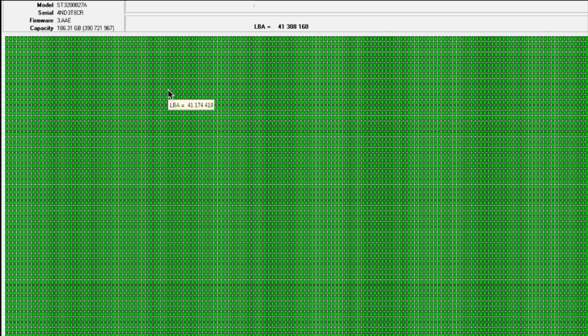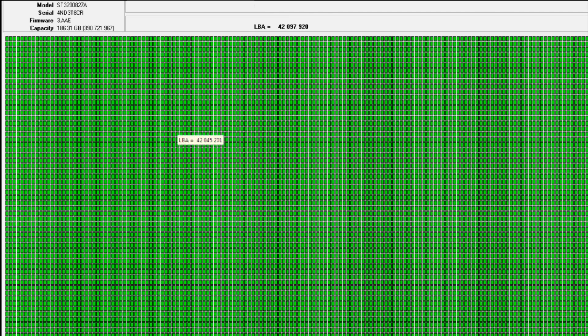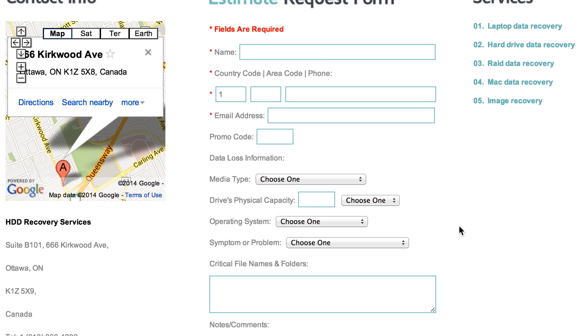If you have a problem with accessibility of your drive — if it's not getting recognized, making unusual sounds, and you cannot reach your information — feel free to contact us by visiting our website at hddrecovery.ca and clicking on the Contact Us tab. Fill out the estimate request form and one of our representatives will get in touch regarding shipping, pricing, and any questions you may have. Thank you very much for watching — hit like if you enjoyed this video and subscribe to our channel.